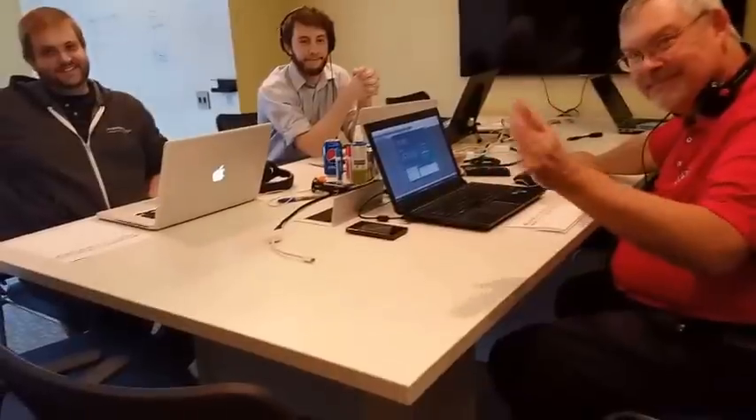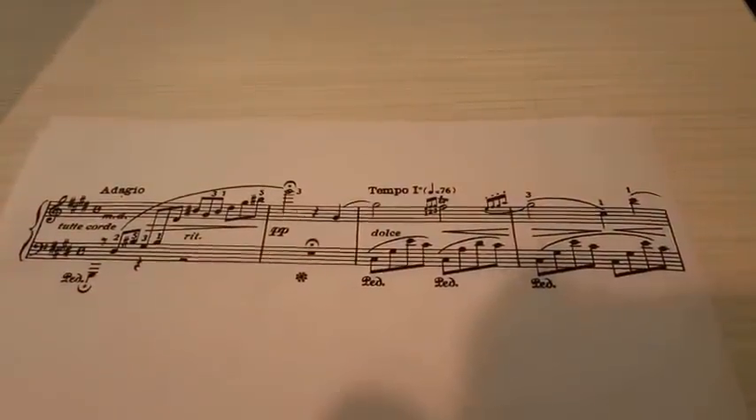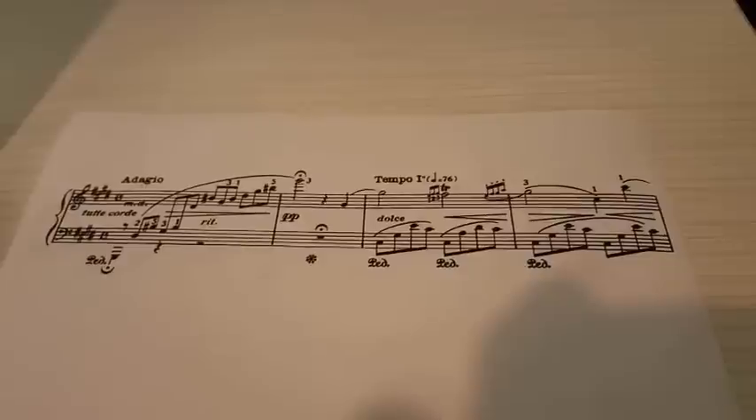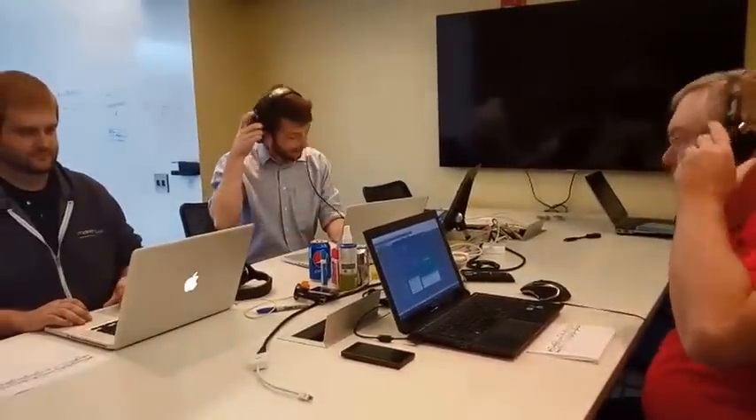We're celebrating the Olympic season here at Make Music by having a friendly competition. We're going to have Peter, CJ, and Doug engrave some challenges, and we'll see who comes out on top. In front of you, you have a system of Chopin, and this is your first challenge. We're going to start with just an open copy of Finale version 25, and then we're going to see how fast you guys can engrave it. On your marks, get set, go.